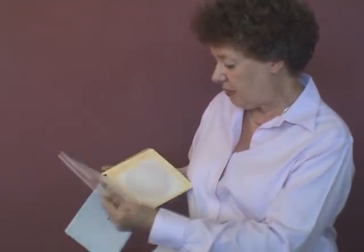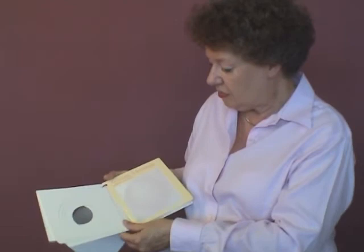And here at the back there's a special card that's designed to show what the membranes might feel like against the baby's head.